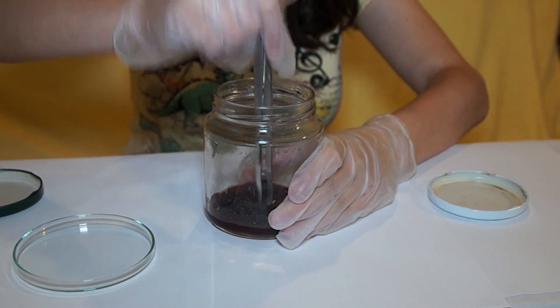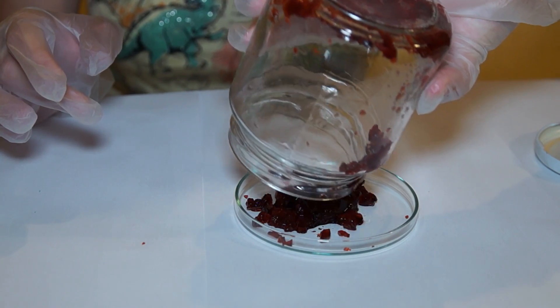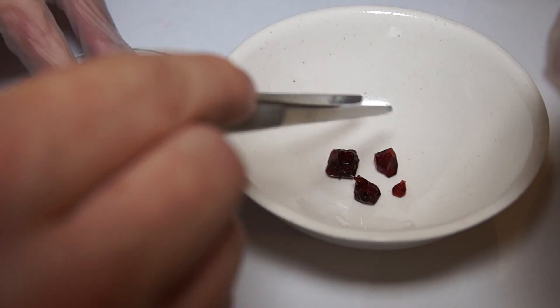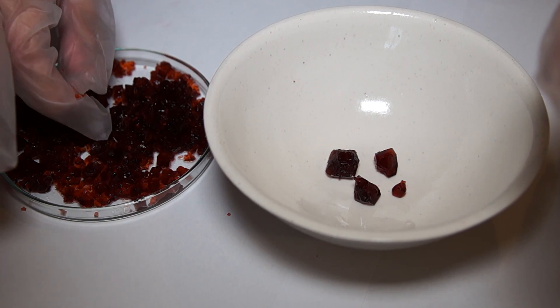At the bottom of our container, pour the salt solution into another container and put the crystals on a plate. You should choose the largest and most beautiful crystal from the crystal mass to grow a beautiful, right-shaped single crystal.